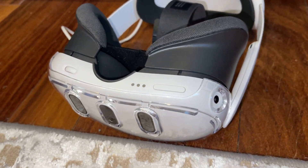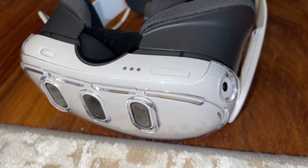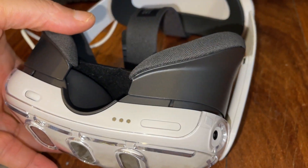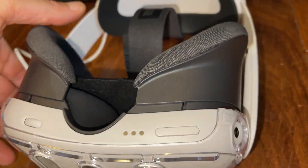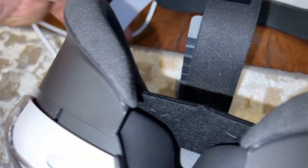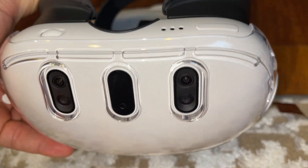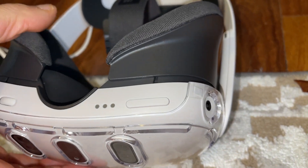On my Quest 2, I don't remember it coming with this, but one of the neat features in the Quest 3 is that it comes with a glasses spacer. So if you want to make space for wearing glasses and wearing the Quest 3, this is the Quest 3. I don't remember this on the Quest 2, but I could be wrong.